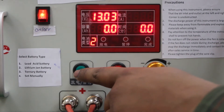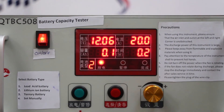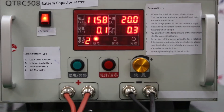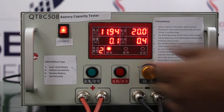This is the discharging button through which we can discharge the battery. The machine is working and it will discharge the battery. Here we are seeing that the machine is working and the discharging is in progress.